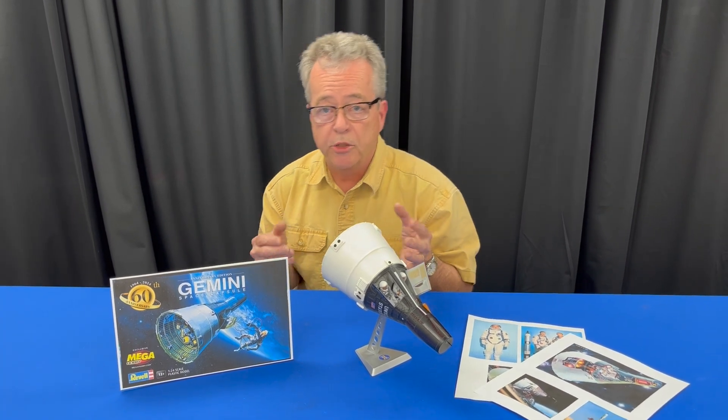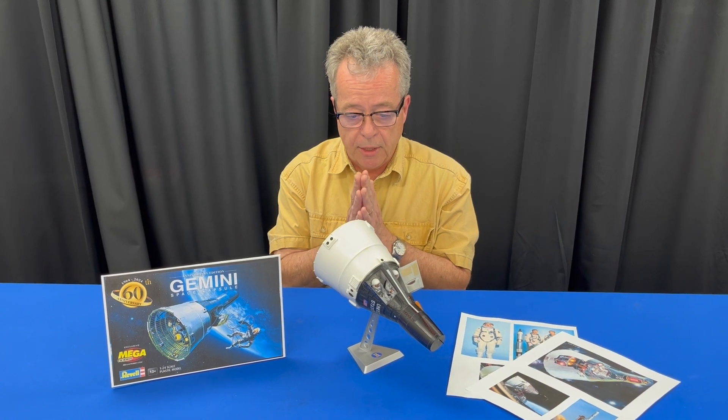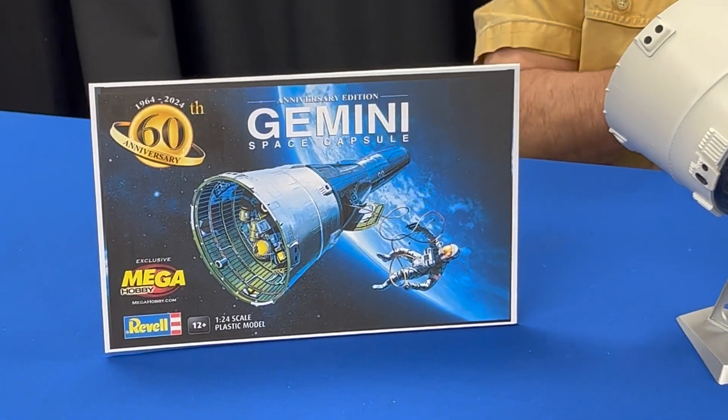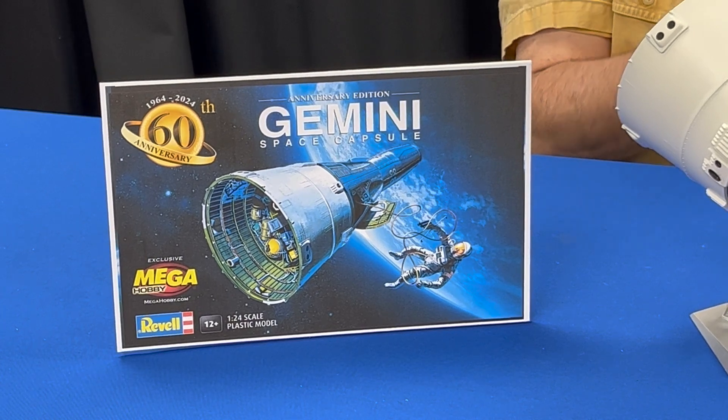We're taking a look at a really special model today. This is the 60th anniversary edition Gemini capsule from megahobby.com in cooperation with Revell. This is a special model — it represents the Gemini space program, which was the lead-up to the Apollo program.